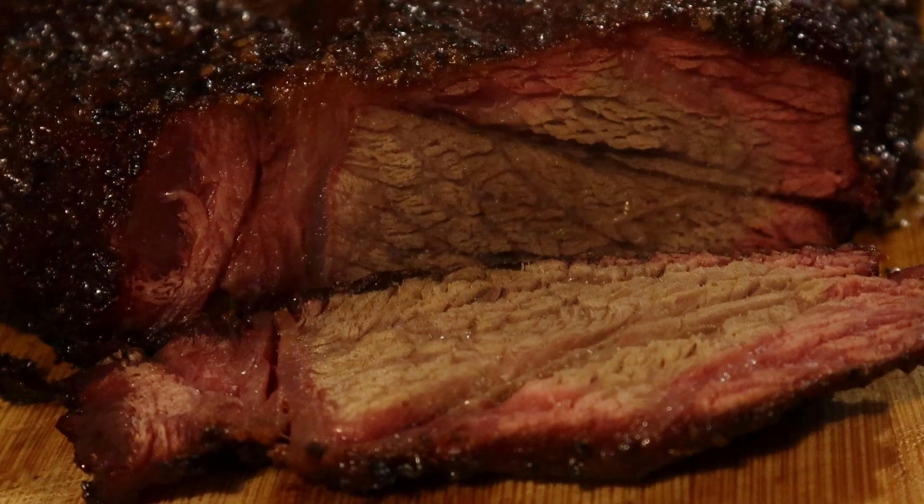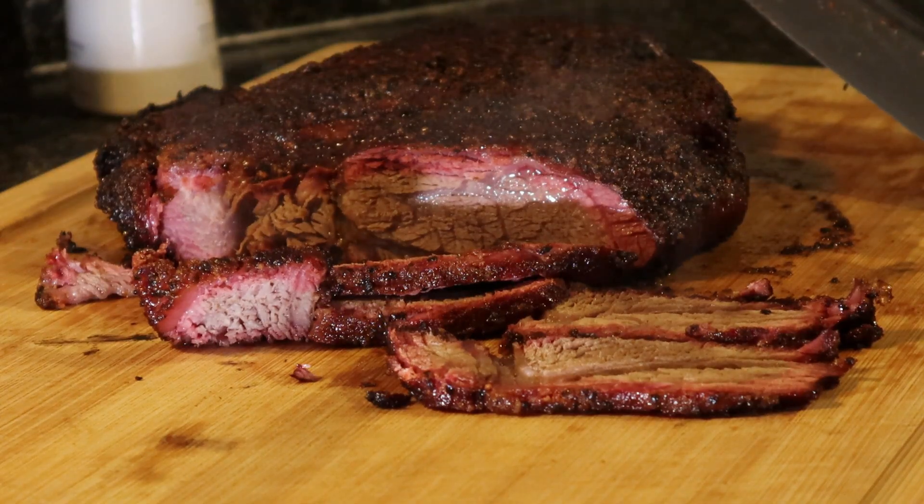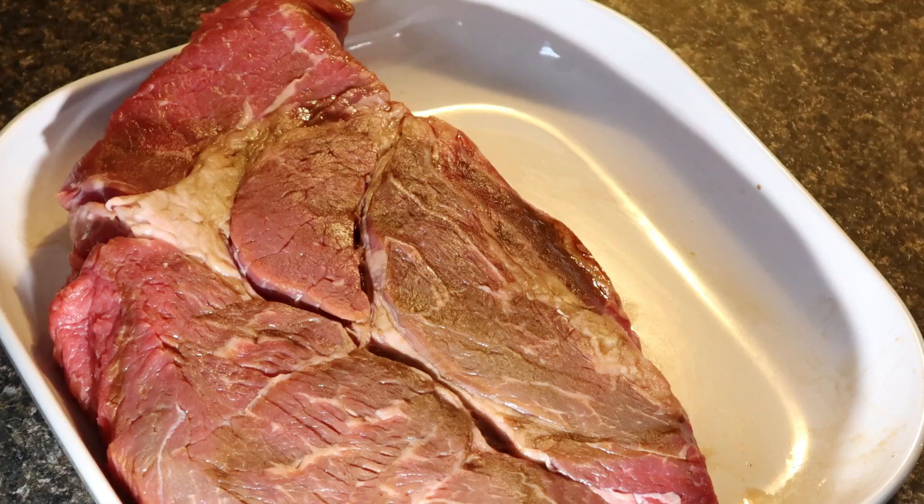Welcome back to Real Flame BBQ. We are doing a chuck round today. Chuck round is known as the poor man's brisket. It cooks and tastes almost identical if you do it correctly. We want to show you how to do that. Super simple. Stick with us.